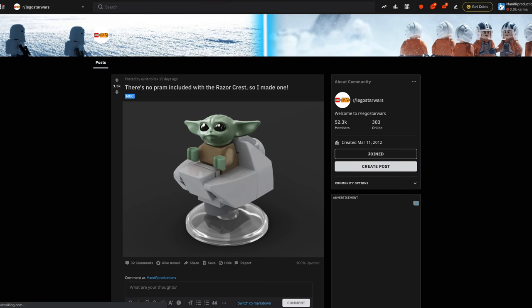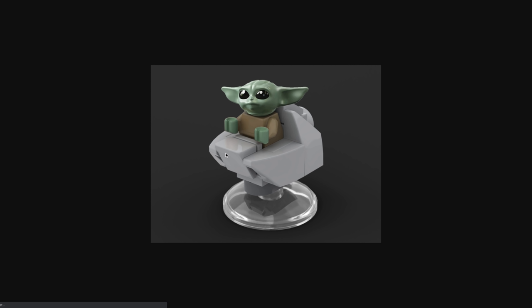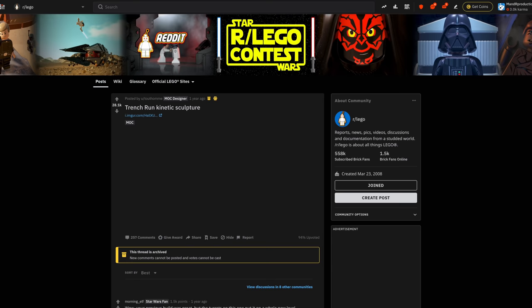As the title suggests, there is no pram included with the Razor Crest set, so this builder — Nano Rex — made one. It's a really good little brick-built pram. I know it must have been really hard for Lego to try and make one — I'm sure they had a ton of different attempts. This one isn't half bad, although it doesn't cover over the top, which is one of those tough things to make in Lego. For a MOC I think this is pretty good, and if you're looking for one for your Baby Yoda when you get the Razor Crest, this may be one you want to try to recreate.